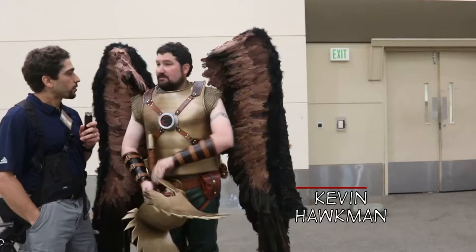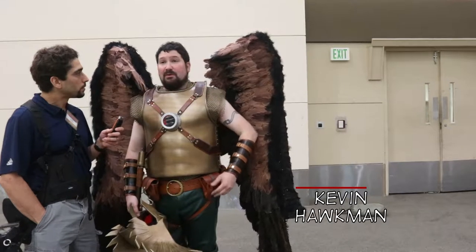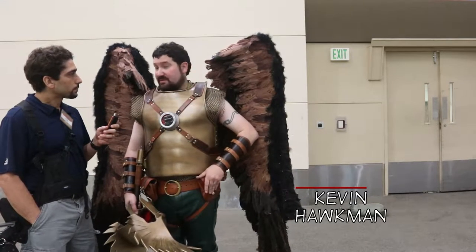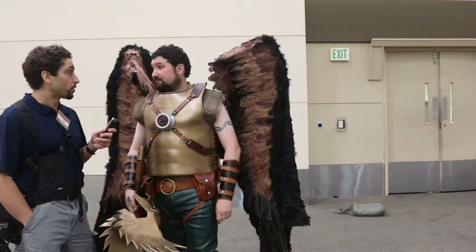How long did it take you to come up with your costume? I had been plotting this for about six months. And then the wings themselves, that was a separate six months. And then the rest of the armor, that was about three months. So about a grand total of maybe 1,500 to 2,000 hours worth of work. Wow, that's incredible.